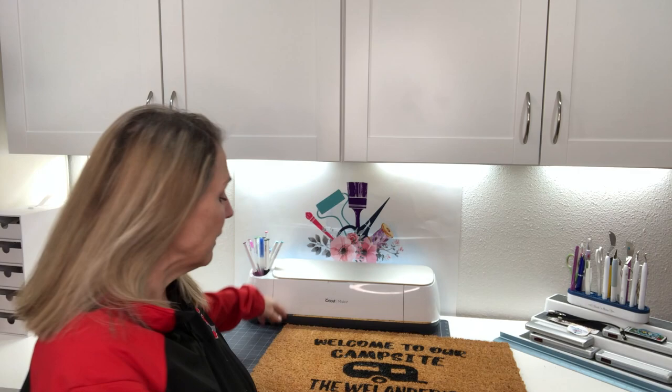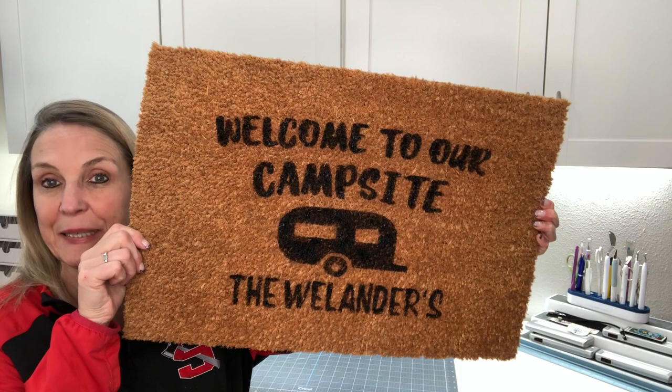I love doing Inspiration Friday projects. So what are we doing today? Well, I've been getting a little bit of spring fever. I am ready for spring to come. I'm ready to get our camper out, and one of the things I need for our camper is a doormat. So I thought, let's go ahead and make a doormat.